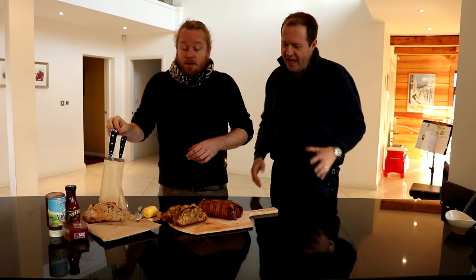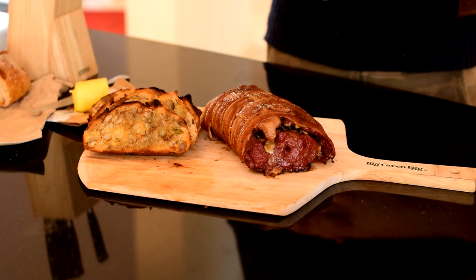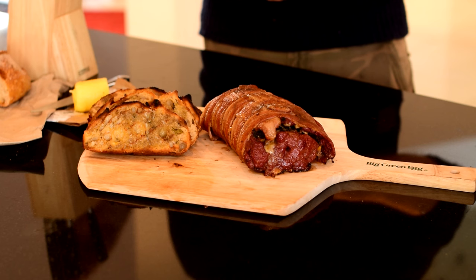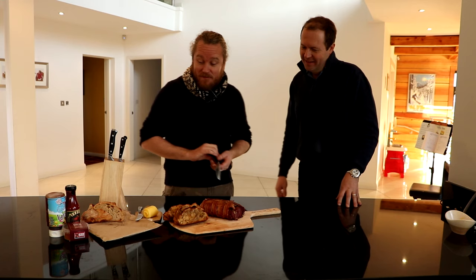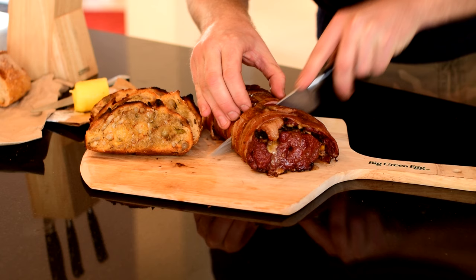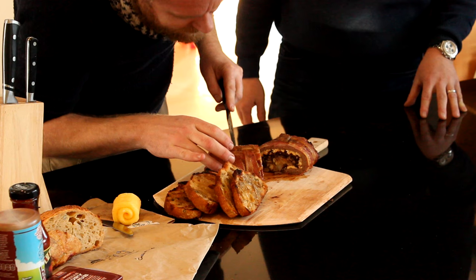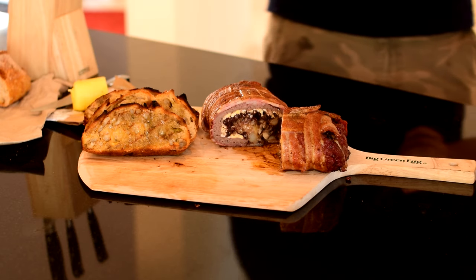Okay, so this is the breakfast roll and I have to say it smells absolutely wonderful and looks pretty good. I think we should get another coat. It's a moment of truth. Oh wow, that looks pretty good, doesn't it? That looks amazing.